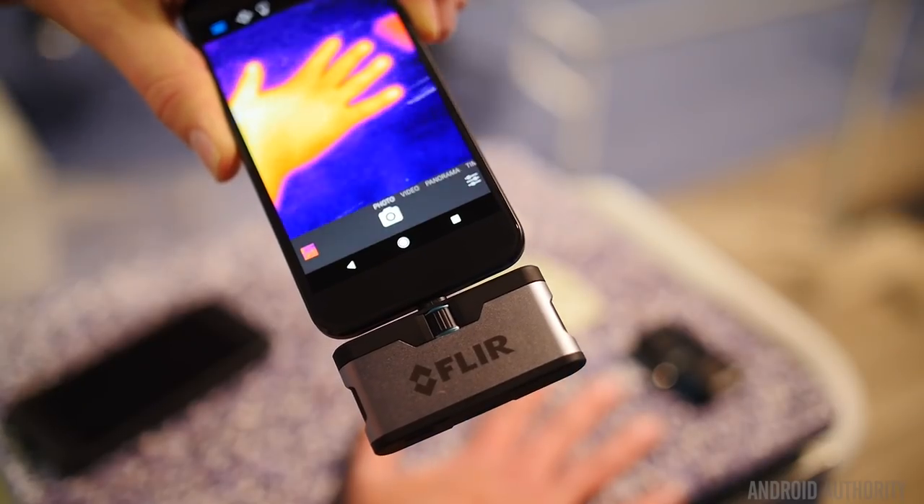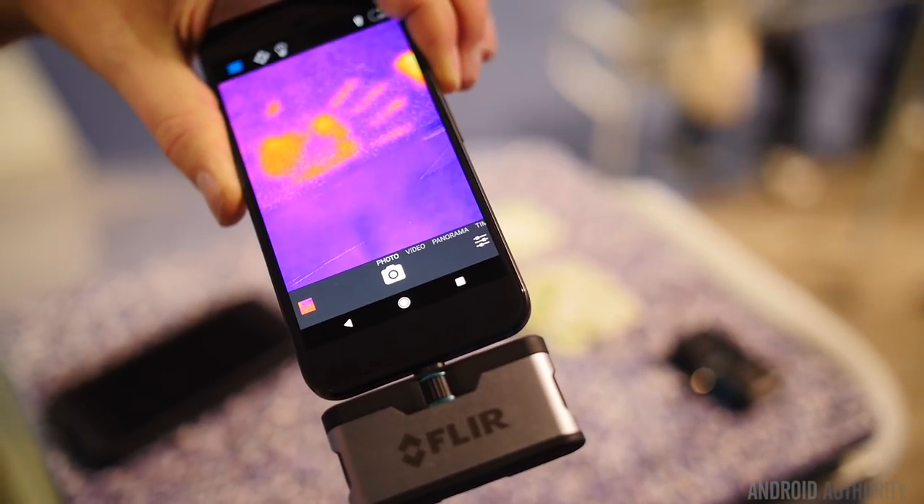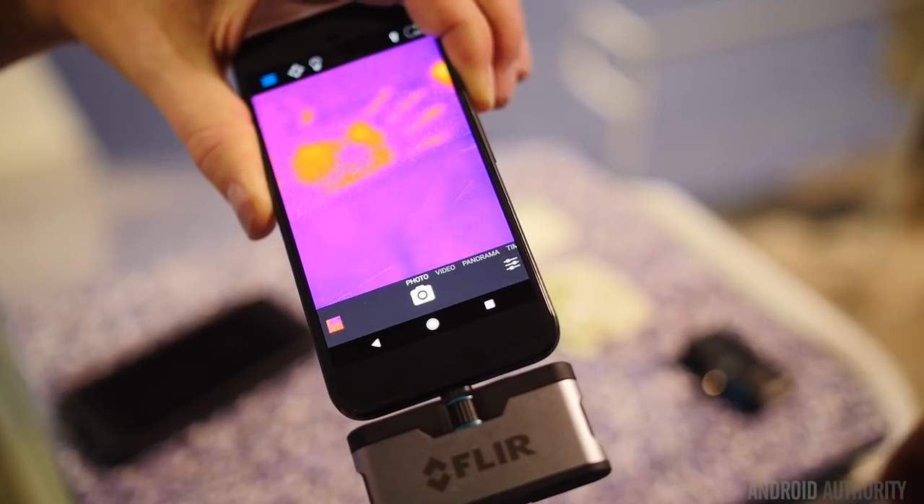I'm guessing you may have different plugs for other phones as well. I know USB-C is the future, but there are some micro USB devices out there. That's actually something we're discussing right now — we may include an adapter with this device that will allow you to go from USB-C to micro USB.